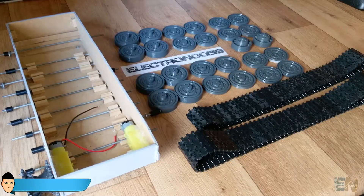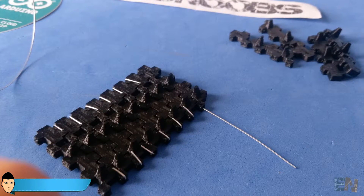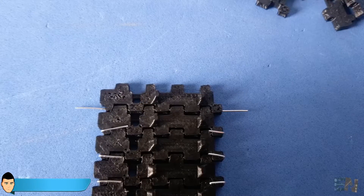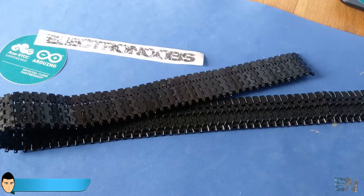Now that we have all the 3D parts for the track system, we start joining each track together using 0.5mm solid wire. We join them one by one — I used about 100 tracks for each side. Put three or four extra ones that you can remove when you mount the wheels to the main bottom base.